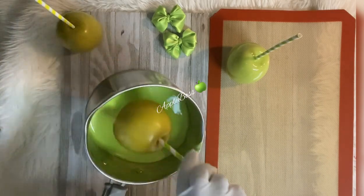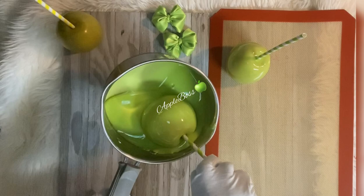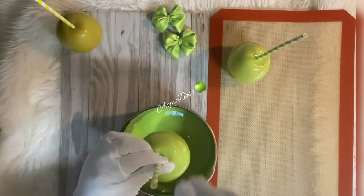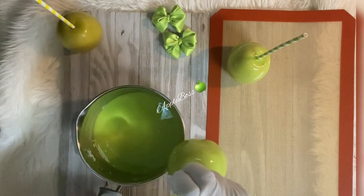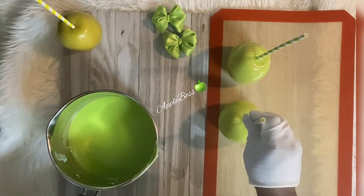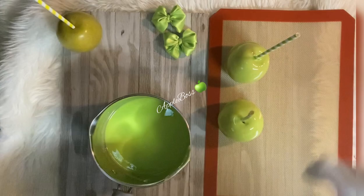As you can see, I placed it on the mat and it's leaning to the right. Let's dip the second one — lightly scrape it across the pot and place it on the silicone mat. As you can see, this one is starting to lean to the left.